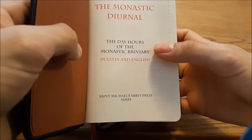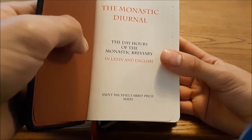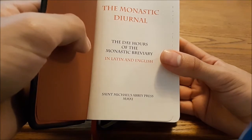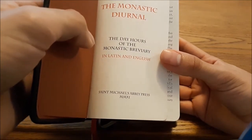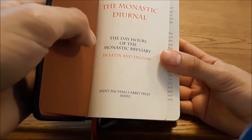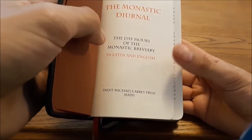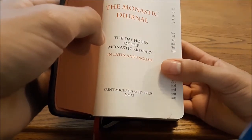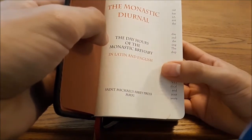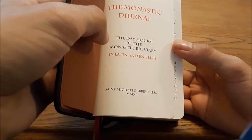The day hours include lauds, prime, terce, sext, none, vespers, and complin. It does not include matins, which is one of the longer offices, traditionally said in the middle of the night. The presumption is that any monks out during the day doing fieldwork would use this diurnal, and then they would all be back in the monastery to pray matins as a community.